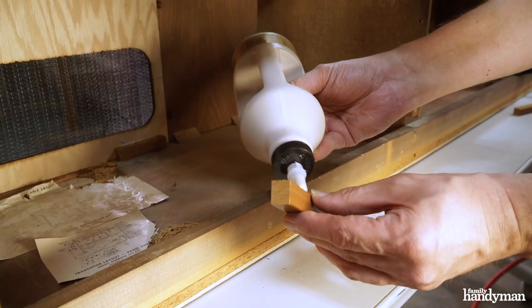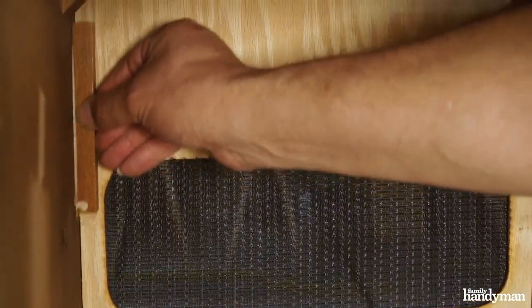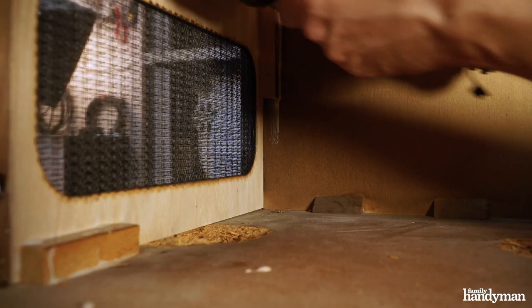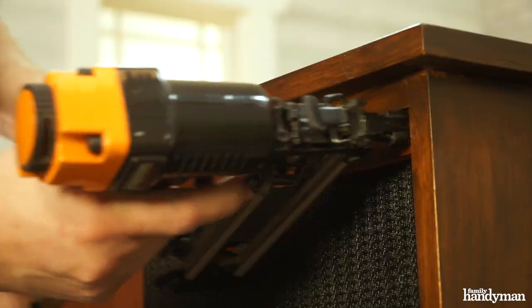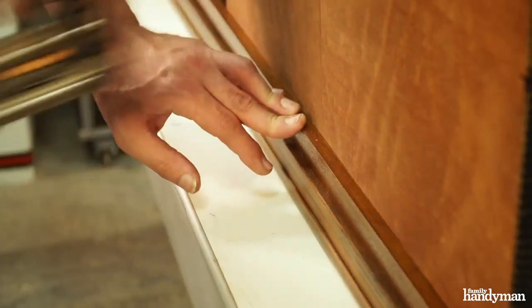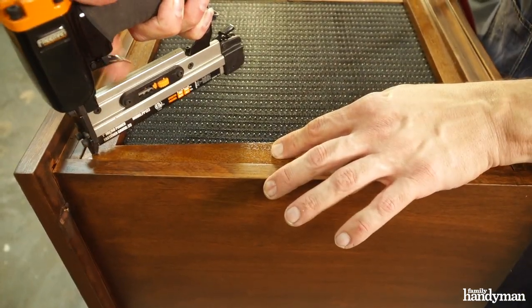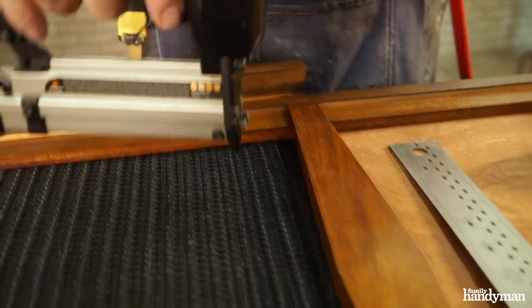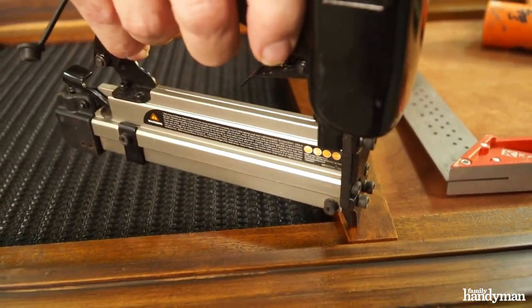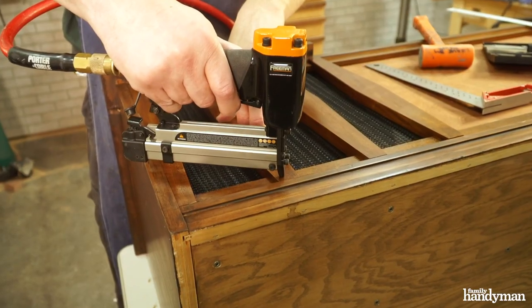Installing the speaker baffles was easy. I simply used a few blocks of wood on the back side, some glue, and a few brad nails. Now that the speaker grills were in, the slats needed to go on the face. I started by attaching the top and bottom rails, and then placed the left and right half slats first. Then I evenly spaced the inner slats and pinned them in place.